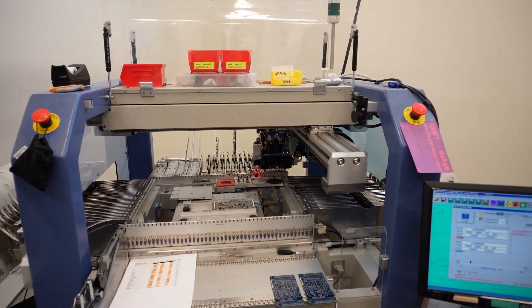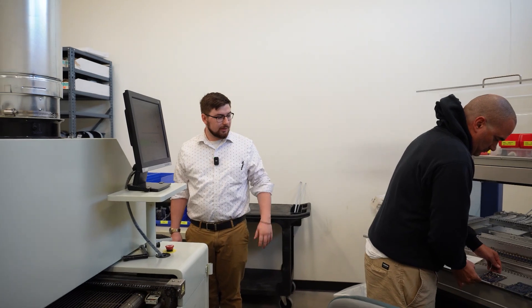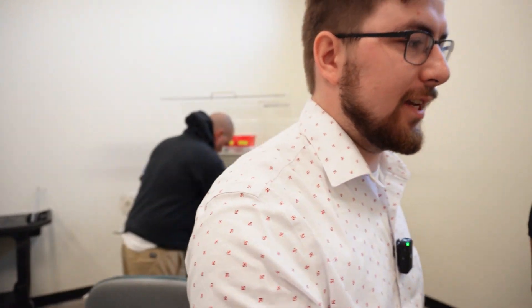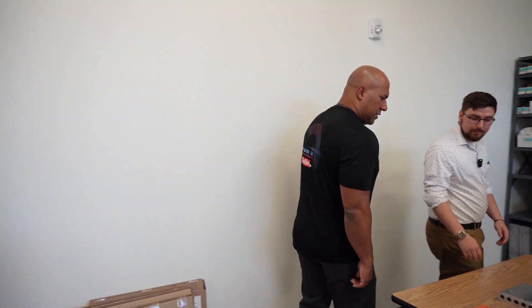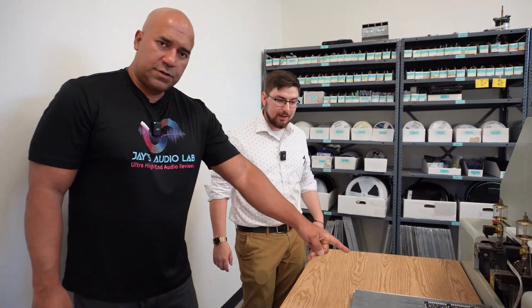David also does checks with a microscope once the board is finished, making sure all the pieces got into the right spot. That's just one of many processes to ensure everything is perfect before it gets put into a chassis — lots of checks before it even gets to testing. Here at the end of the oven we have a couple of finished boards already — ready to be installed, having gone through pick-and-place and the oven.